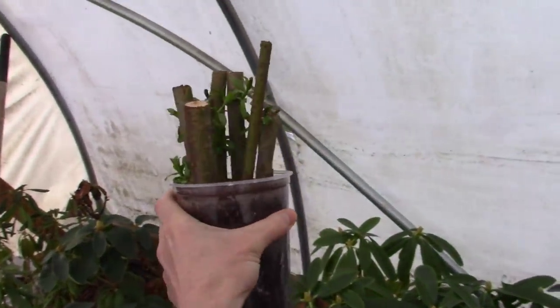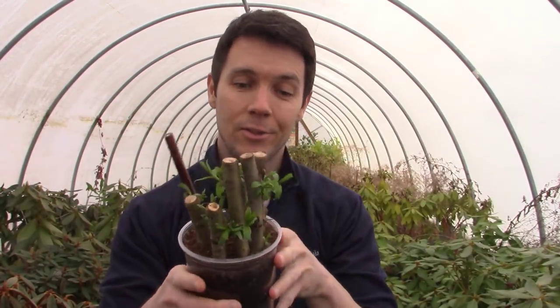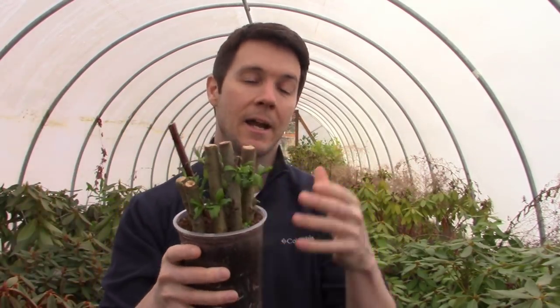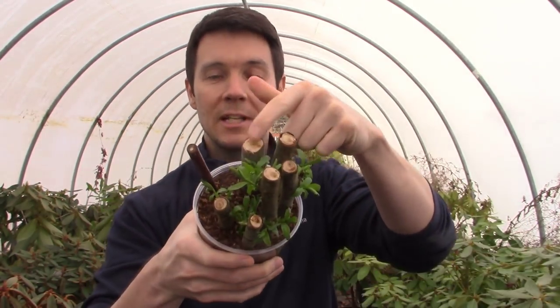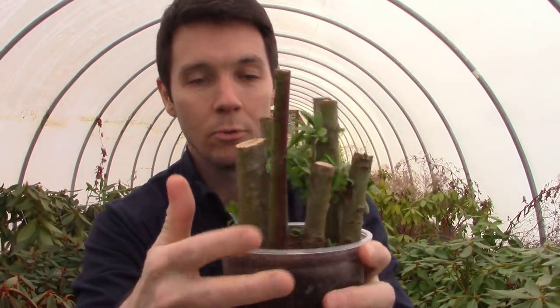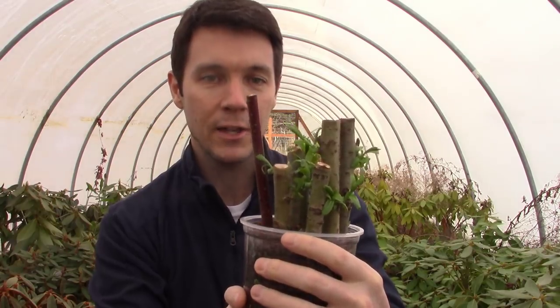I think it's fair to say that just about any method you use for these willow cuttings, they're going to root. These are hardwood cuttings and we are deep into winter. I've taken several different types of cuttings, from small thin cuttings to these big fat cuttings almost an inch in diameter, and they're rooting and growing beautifully. I'll bet if I could get a hold of a three-inch or even five-inch chunk of this stuff and put it in a pot, the sucker would root. The only one that hasn't rooted in this container is the little red twig dogwood — I'm still waiting to see how that one turns out.